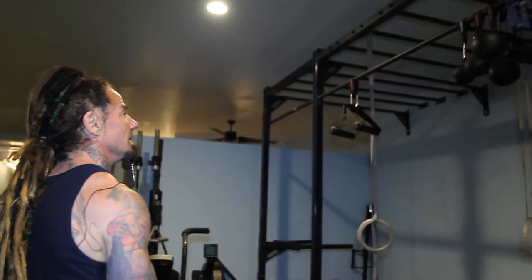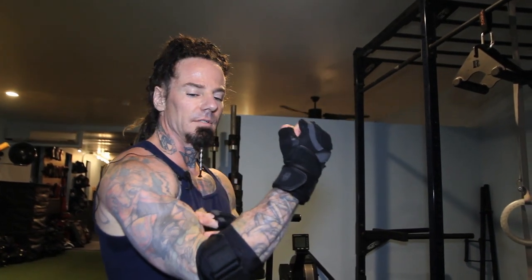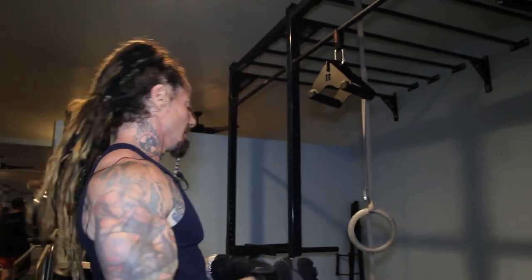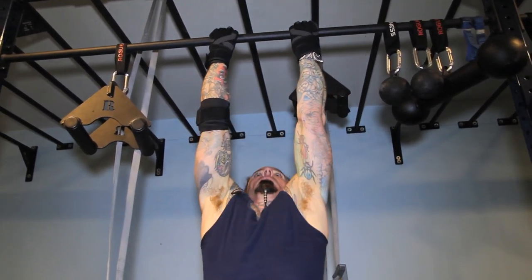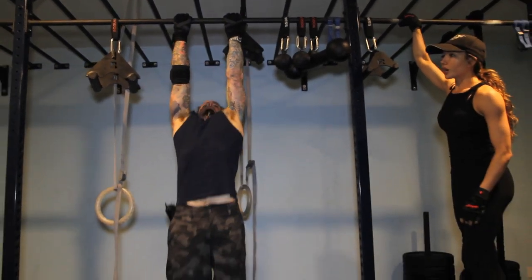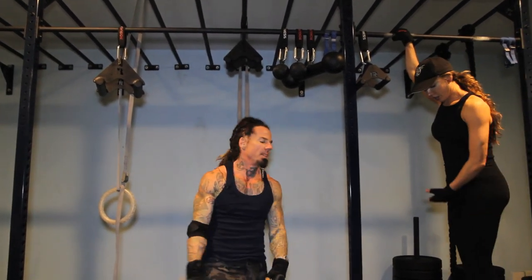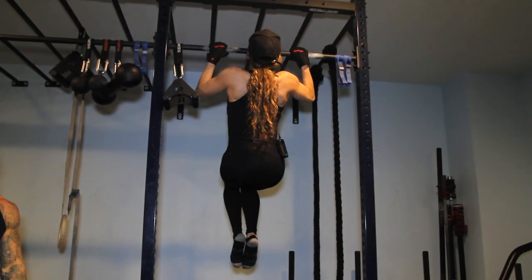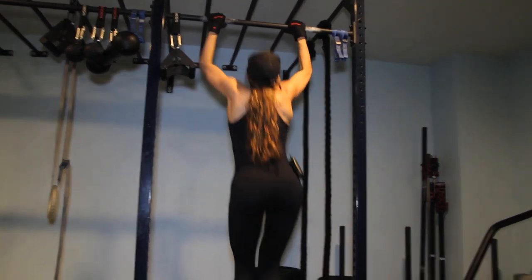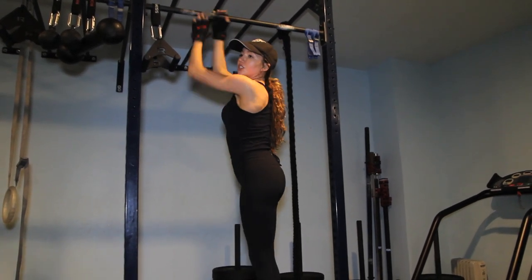Another compound exercise: pull-ups. All you need is a bar or something to hold on to. I'm going to do close-grip underhand, which targets the biceps as well as the upper back. If you can't do a pull-up yet, there are ways to work up to it — one way is to get a bench that brings you up high, jump up onto the bar, and slowly lower yourself down. Keep doing that until eventually you're able to pull yourself up.